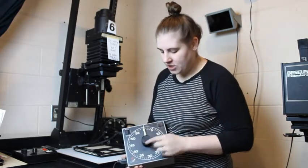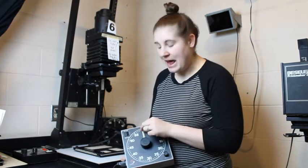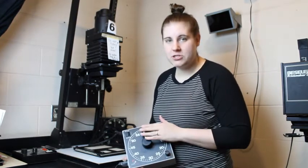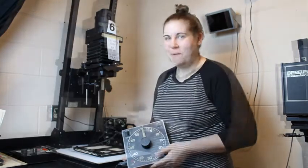Remember, you always want to adjust the time by turning the knob and not by grabbing the arm. Grabbing the arm to adjust the time can damage the timers, and these are hard to buy — the older they get, the harder they are to find.